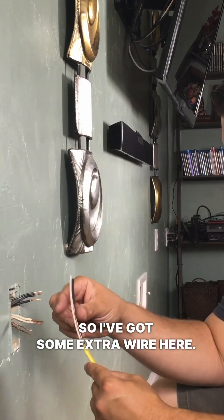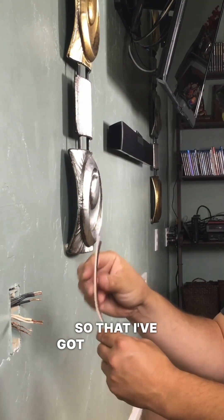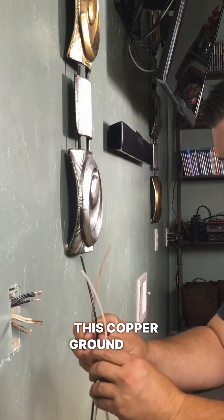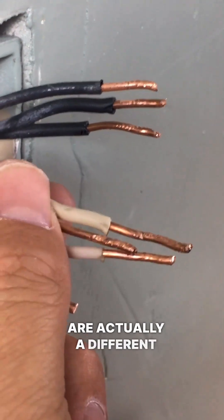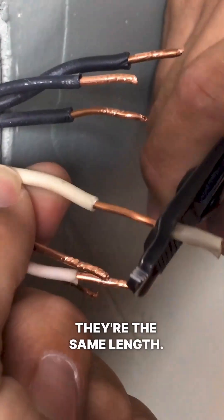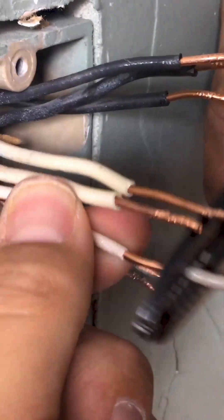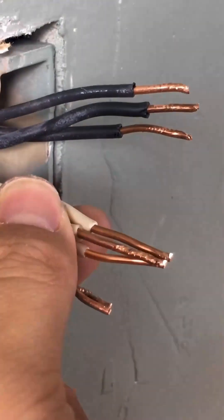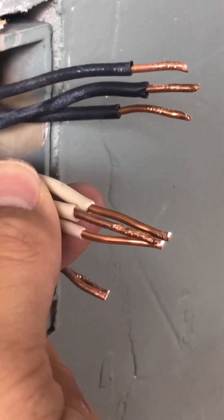I've got some extra wire here. I'm going to take out one of each: a black wire, a white wire, and a copper ground wire. In the box, as you can see, these wires are actually a different length, so I'm going to strip them and clip them so that they're the same length when I go to put my pliers on and twist.